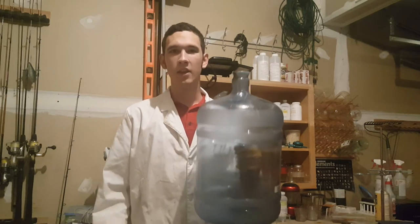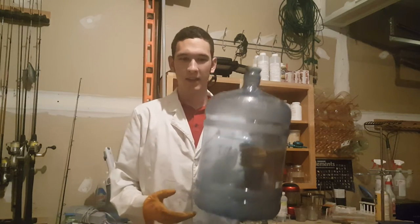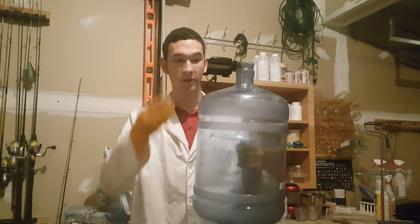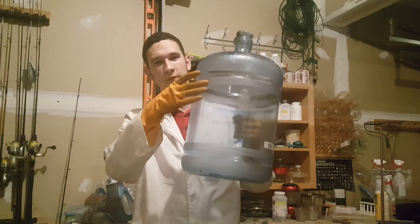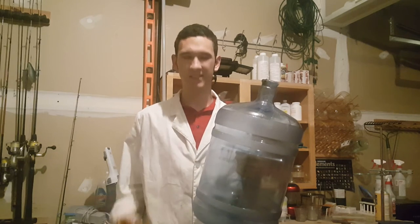Hi everyone, Frankiem here. Today I'm going to be showing you the Northern Lights in a Bottle. It's essentially just a whoosh bottle with a boron-based gas in it — to turn it green and slow down the combustion a bit, so you can watch a green flame travel down the bottle. If you watched my previous video, it did include this experiment, but my friends, family, and teachers seemed to really like this one, so I decided to break it off into a separate video, get some better footage, and explain it in a bit more detail. Let's get started.